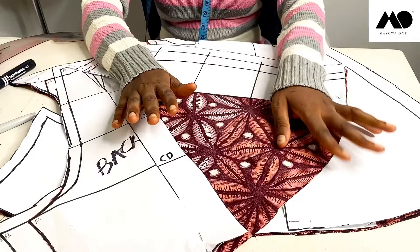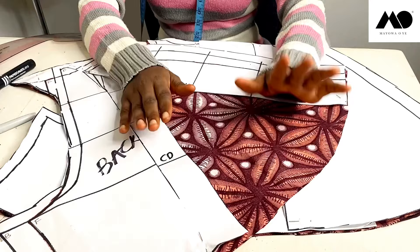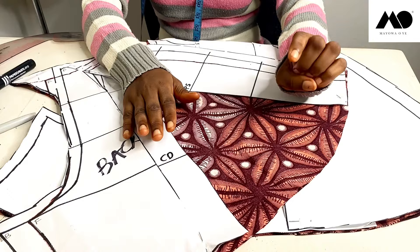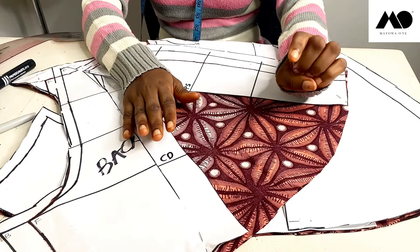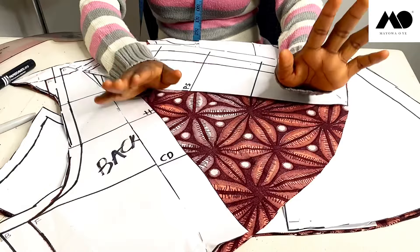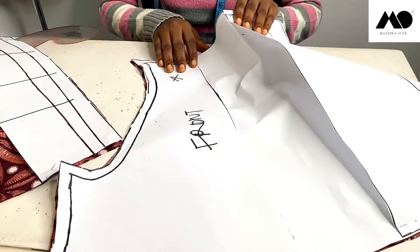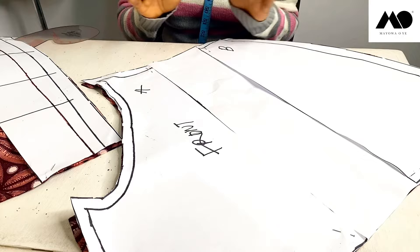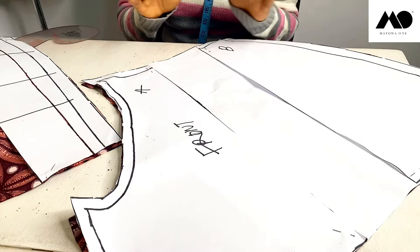I'm not going to show you exactly how to sew this — if you want a detailed tutorial on how to sew a shorts or trouser piece, please check out my video tutorial on how to sew a jumpsuit and my video tutorial on how to sew a culottes shirt. The videos should be right on top of your screen, or check the description box below. Once you start sewing, before you join the pieces together, you have to sew the pleats down and iron them flat.